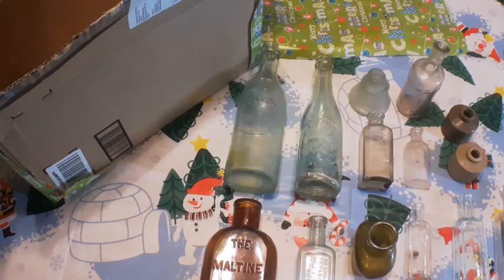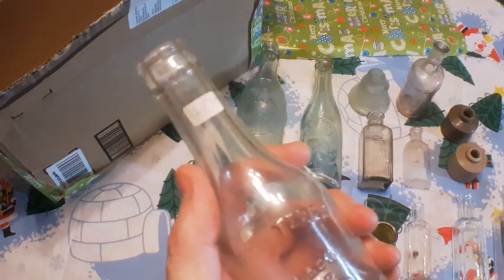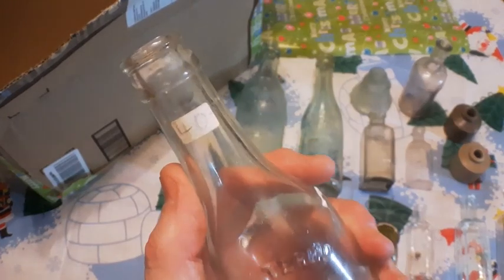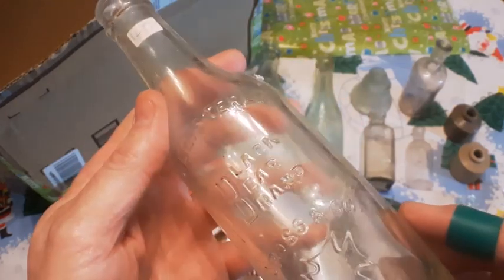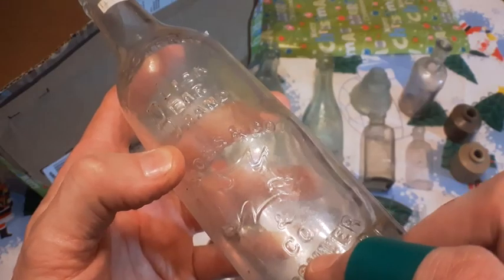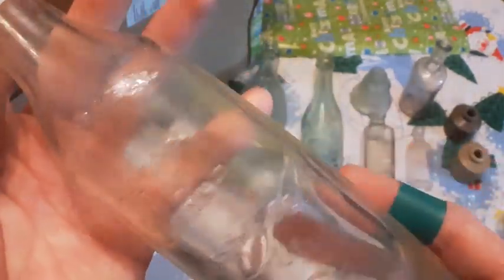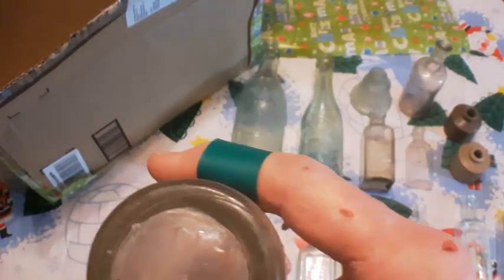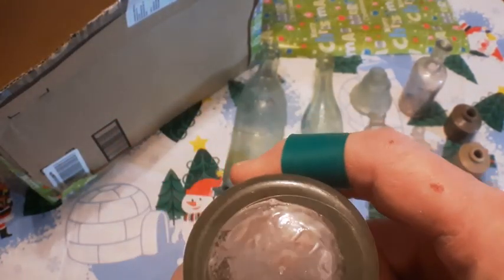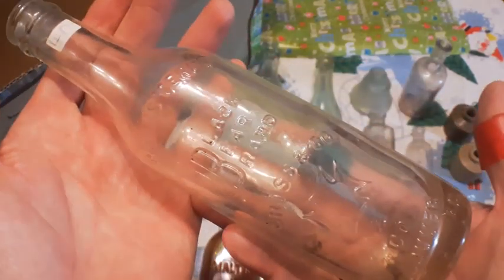I've got one last bottle here, folks. Check it out — this one's got a $40 price tag on it. Registered Black Bear Brand, Cross and Company, Vancouver, BC. And it's got a spider in there, so I'm going to have to clean these out. Eight fluid ounces. That's a nice old bottle there. It may even have some embossing on the base — can't quite make it out. Nice bottle.